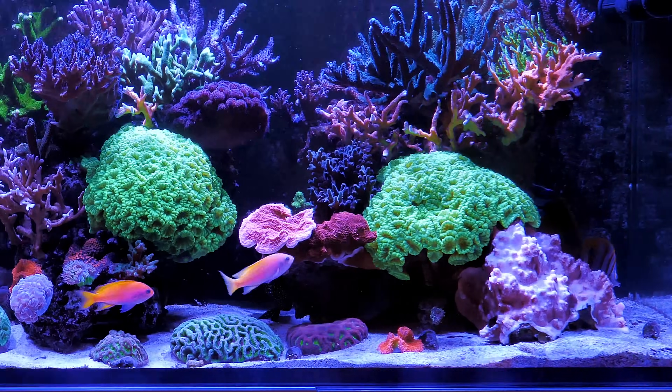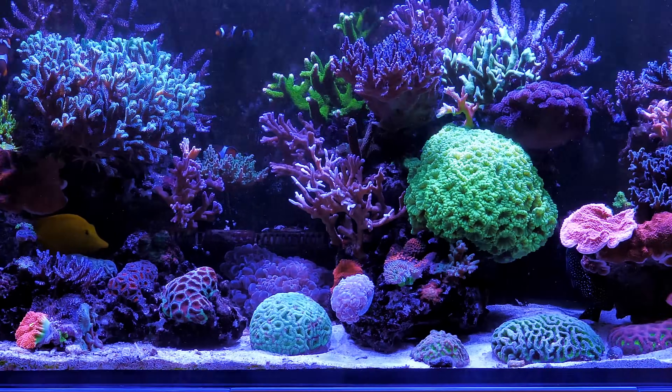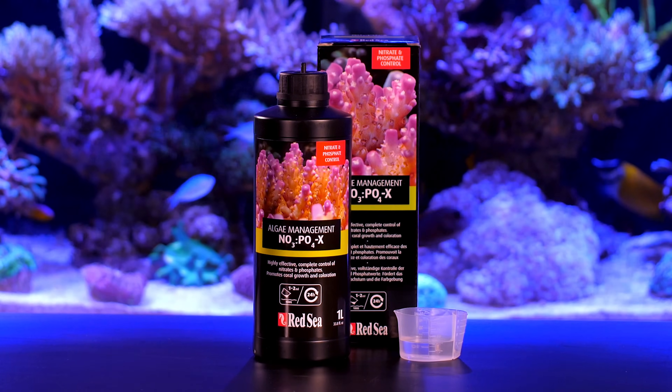The result is that you get rid of the nuisance algae but keep the zoox happy and ensure optimal coral growth and coloration. Nopox — the go-to method for experienced reefers.